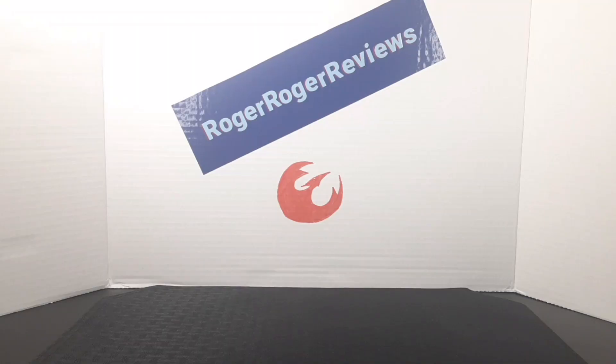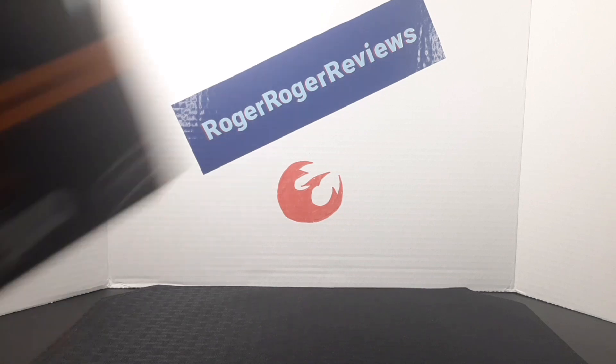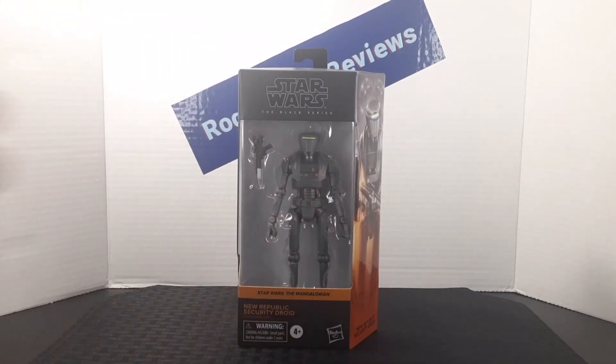Hello everyone and welcome back to the Raw Draws Reviews channel. Today we're taking a look at the Star Wars Black Series New Republic security droid from the Mandalorian line.